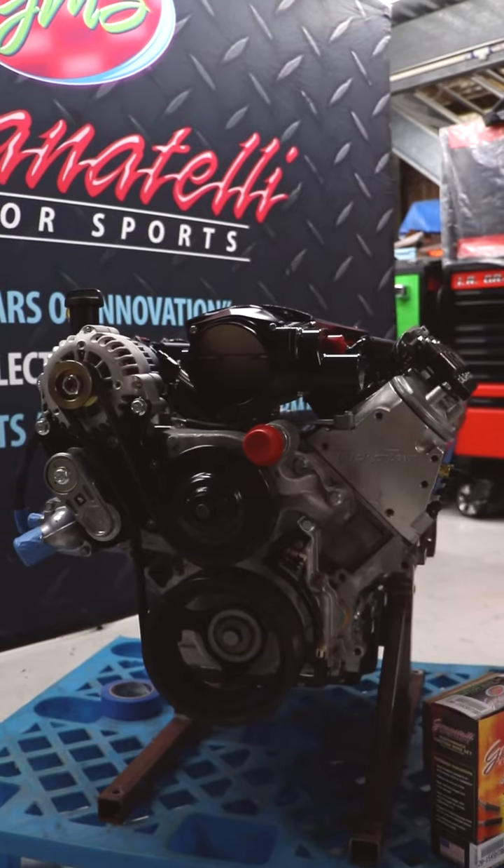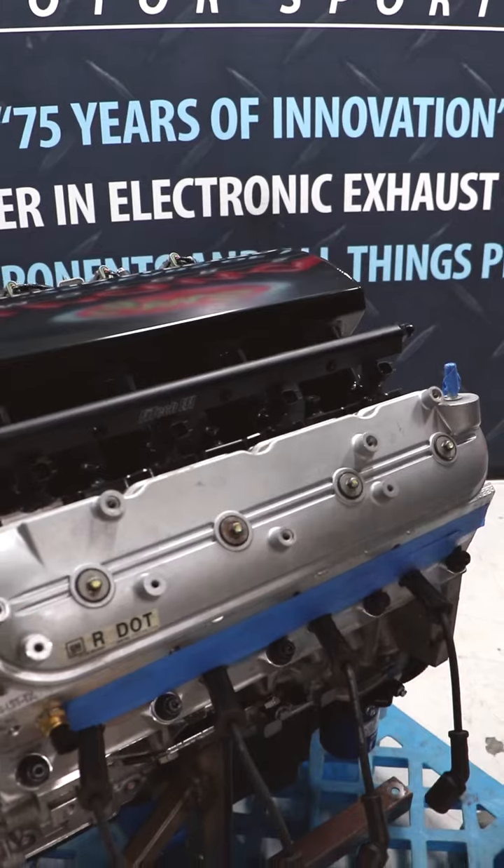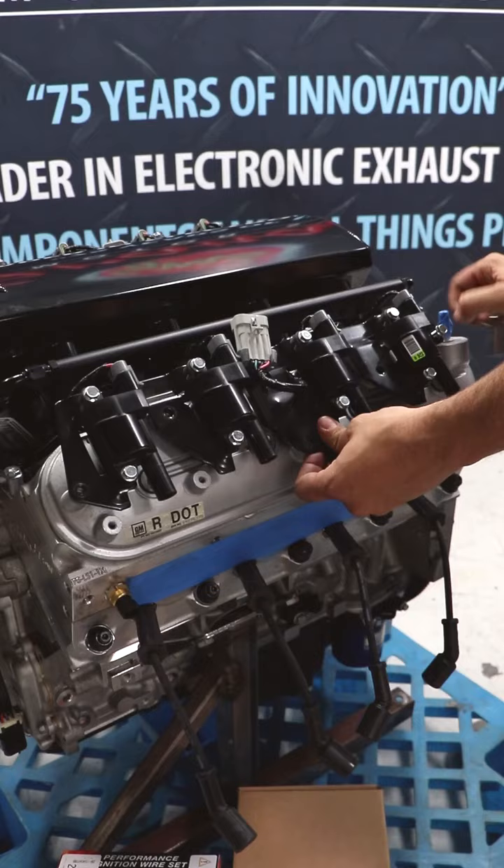We just finished up a customer's motor and we just want to do a quick install of our valve covers before this engine leaves. This is going to be a three-part video — we're just using simple hand tools.